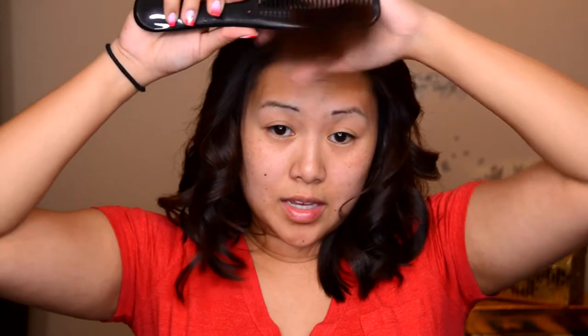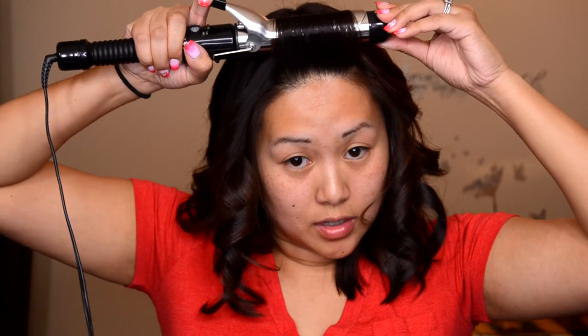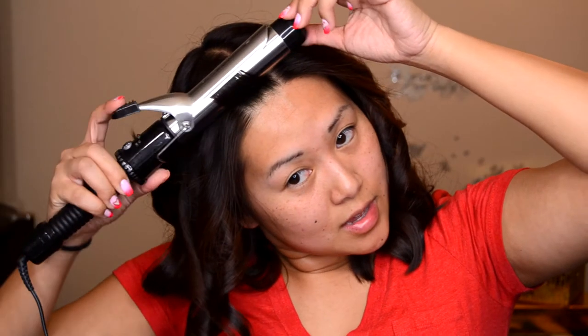Now we're done with the main hair and we're going to hit up the bangs. I take all of my bangs into one section and curl up and away from the face very quickly — just to get some volume. Then I very softly run the curling iron through starting at the base, pulling it away from the face, and try to blend it into my hair. My hair looks super crazy right now!